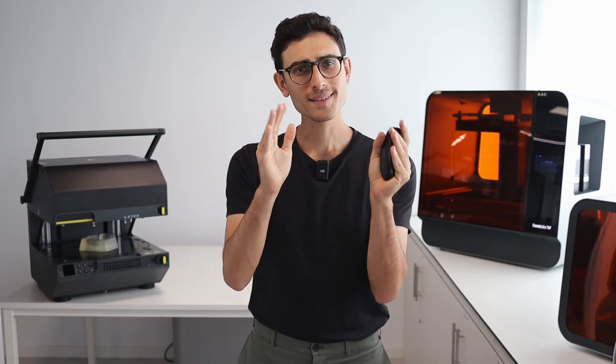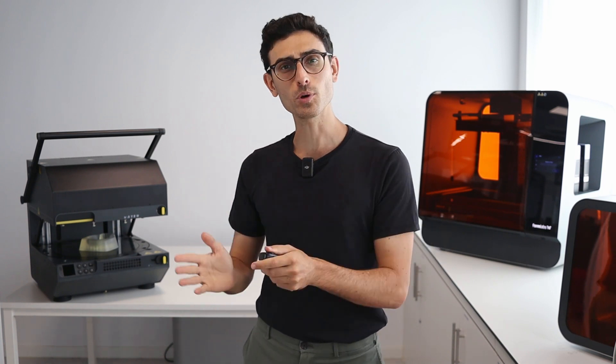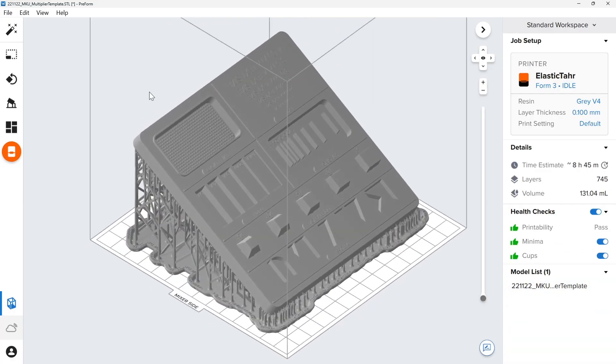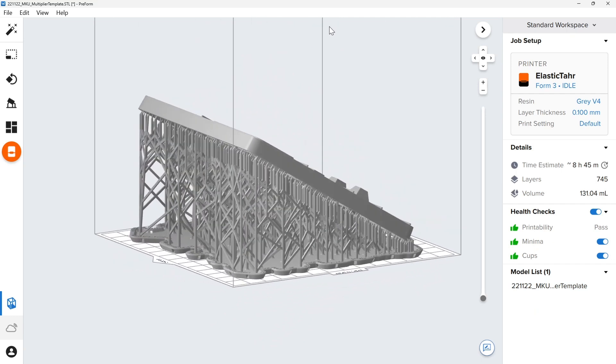When slicing a print, orient the parts in a way that minimizes the amount of support material needed on visible parts. Consider placing most of the support material on the flat bottom parts of the template. It will look better and you will save time post-processing the template.